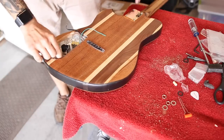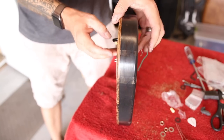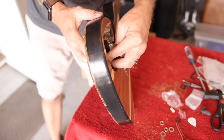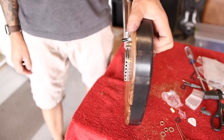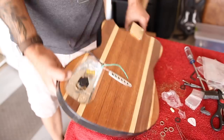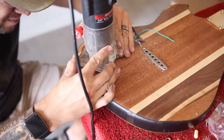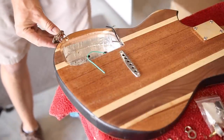I hit a little bit of a snag here. This push-pull pot has a long enough shaft to go through the electronics cavity and thread on the nut, but the other one that's supposed to be the tone pot has a small shaft and the cavity is not routed deep enough for the threading to poke through. So I'm going to have to route that a little bit deeper, which is a bummer because I already got my shielding in there. But you get a DIY kit, you got to fix some things usually. I also just realized there's no hole for the output jack, so I've got to do that too.